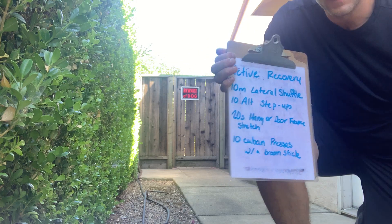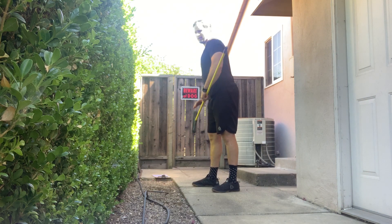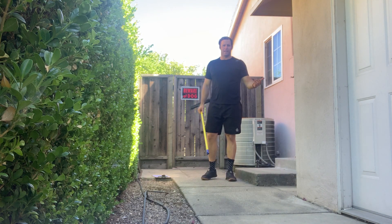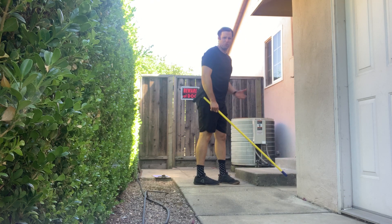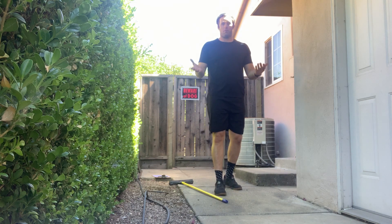Let's go through that real quick and have some fun. Your lateral shuffle — very simple, just moving sideways, shuffle shuffle, nice and easy. Step ups: find a step, step up, step down. Hopefully it's a little bit higher — we're shooting for something about knee height.